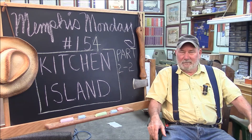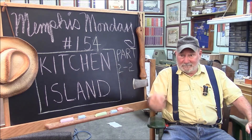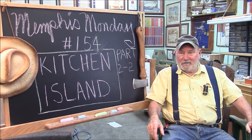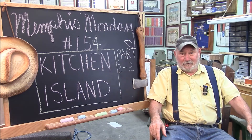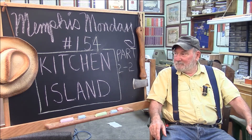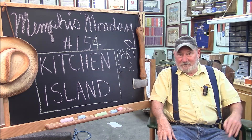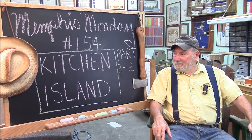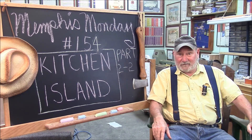I still have polyurethane to put on and I'm still waiting for the stain to dry. We did have pretty good excitement today — we didn't know if those doors were going to fit, and we didn't know if they were going to curl up like a pretzel. So we had quite a bit of adventure there. Like, tweet, comment, Facebook, and everything else you do on the internet. Most importantly, make sure you're back here next week for another exciting Memphis Monday. Thanks for playing along.